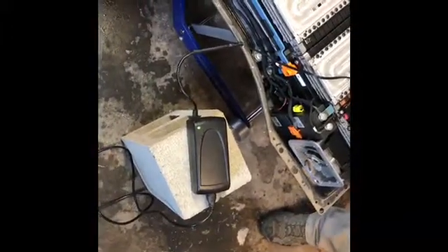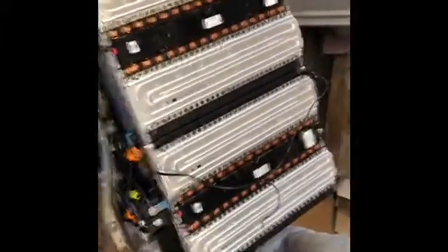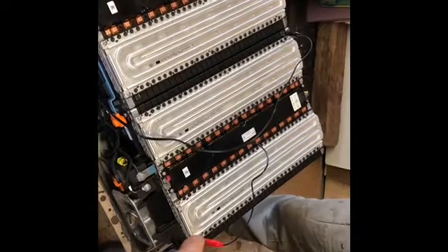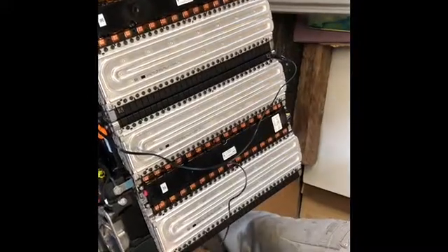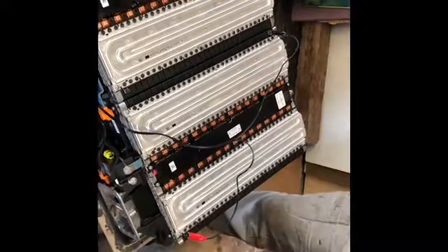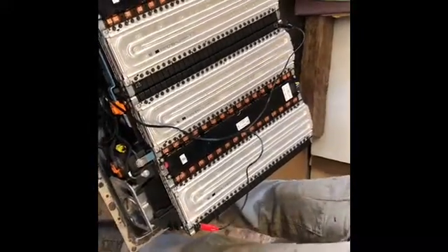We have just this little tiny 24-volt charger. We took off all the bus bars and separated the battery into three specific packs. As you can see, we put a positive and a negative lead on just the one single pack. We're gonna go up to 24 volts on that one single pack.